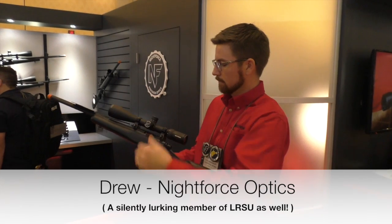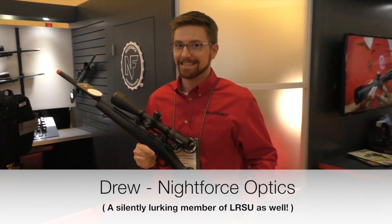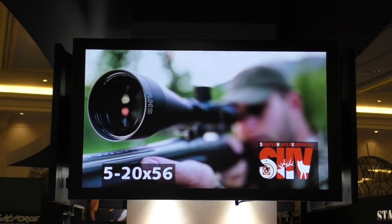Here at SHOT Show 2016, Long Range Shooters of Utah. We stopped by to see our buddy Drew, who's now famous — he's on all the billboards and things now.